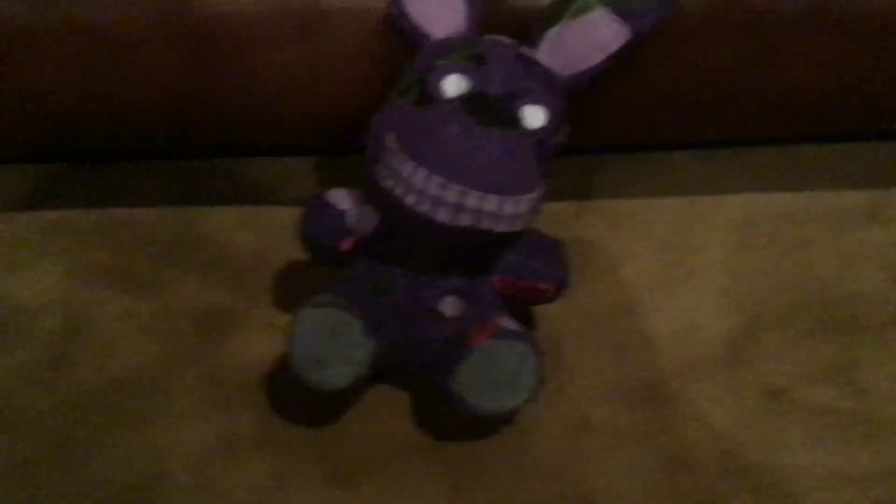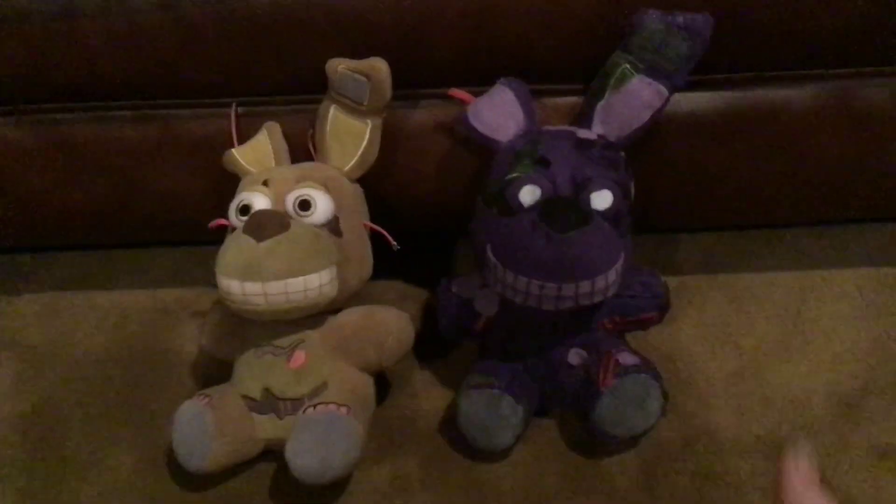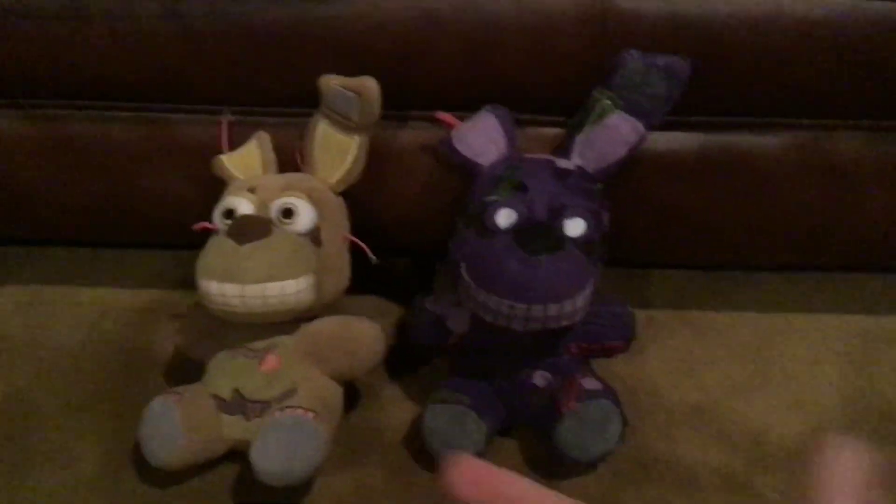Overall, I like him. I think we can all agree that Toxic Springtrap is like the best suit or skin we've got so far, so I'm proud of this plush. I might be the first one to make him — I'm not sure, someone else might have — but I think I'm the first person to make a Toxic Springtrap plush.